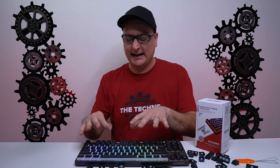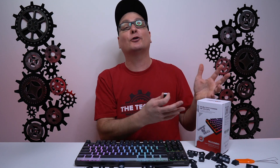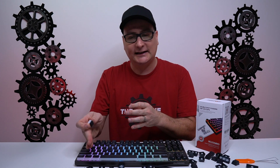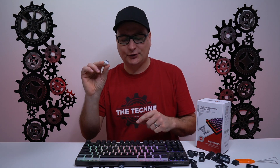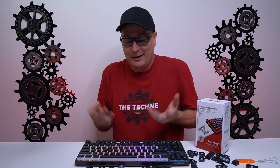Talking about the HK Gaming keycaps we slapped on — wow, they really brought out the RGB. I didn't swap out the function, shortcuts, or arrow keys because the shortcuts for RGB and media controls are printed on those. You do get plenty of keys in this set to change the entire board, including a full-size layout and even a European layout. As far as the build of the pudding keycaps, they're fairly solid and actually thicker than other pudding keycaps I've tested, and they're cheaper too — the whole set is $17. The sound didn't change much at all. One minor complaint: on the back of about 75% of the keys, there's a little nub from where they were popped out of the mold.